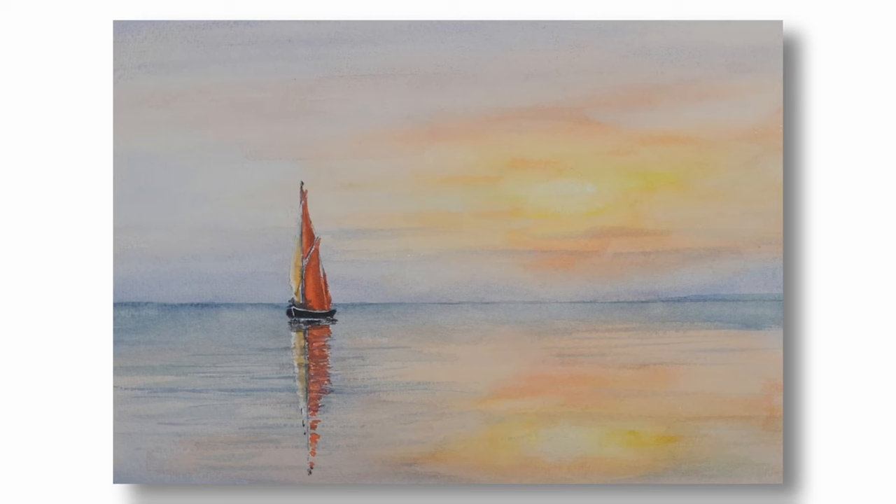Hello and welcome to Think Watercolour. Today's demonstration is a quick sketch of a Thames sailing barge returning home at sunset. This is a totally imagined scene and I thought the red sails would make a pleasing complement to the yellow sky. I rarely paint sunsets but I was asked to show how I would go about it, so here goes.